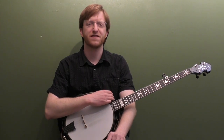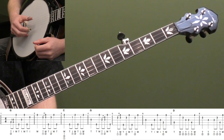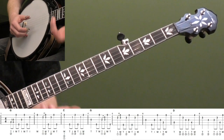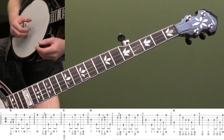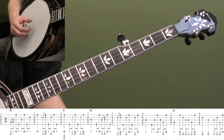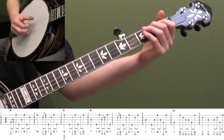Alright, here's the backup lesson for Swing Low Sweet Chariot in the key of G. Let's start by breaking down the first eight measures. I'll play the first eight measures and then we'll break down what we're playing, and talk about focusing on staying away from the melody. That's what we're going to work on for this lesson - playing down the neck backup while trying to stay away from the melody.